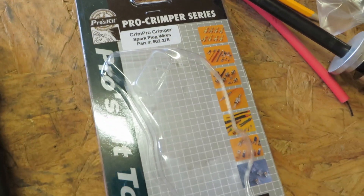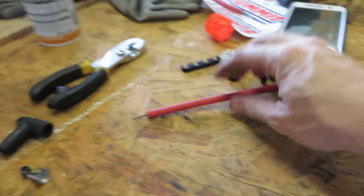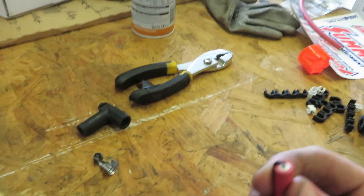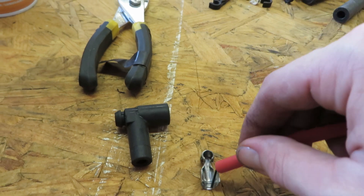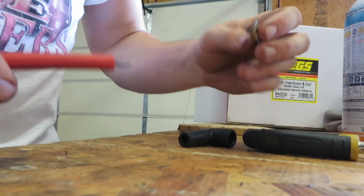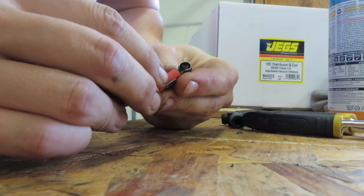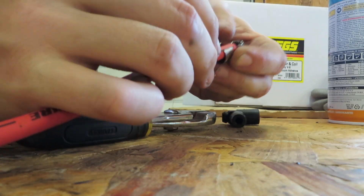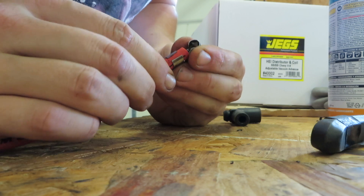They come with the stripper and the actual crimper part of the die — I think they were like 16 bucks or so. They work extremely well. All you do is take your spark plug wire — they already come pre-stripped — so you just fold the exposed wire back and place it flat against the inside of your clips. Then take a pair of pliers and get it started folding these down.